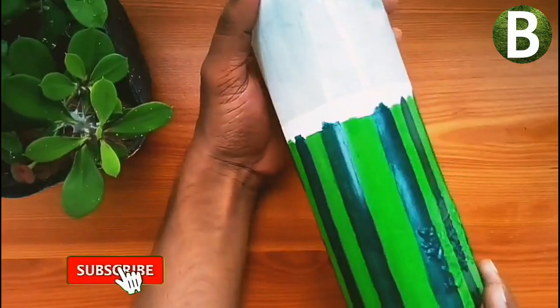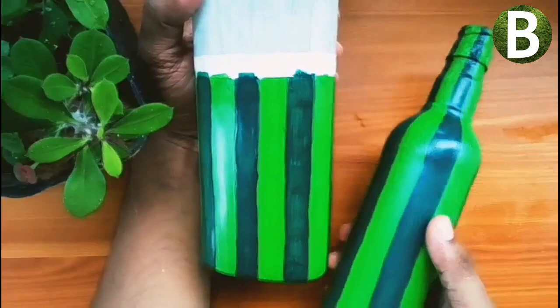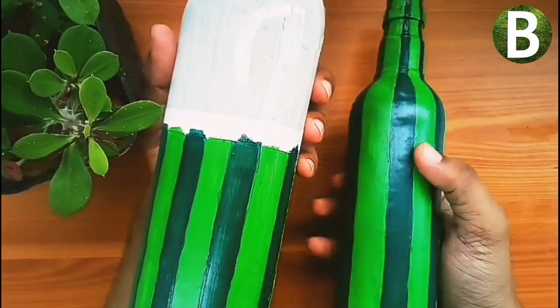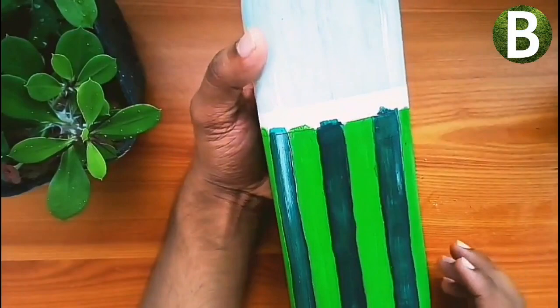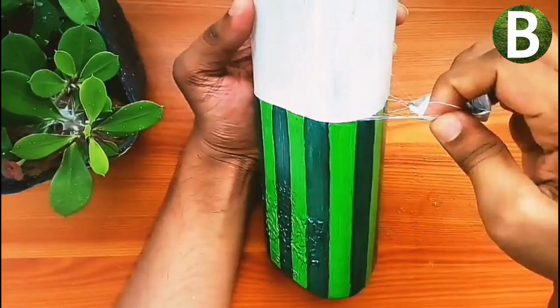I have to put it in 2 coats and let it dry. This is how we work with a medium-sized bottle. I will apply the red color to the bottle and then remove the thread seal tape.